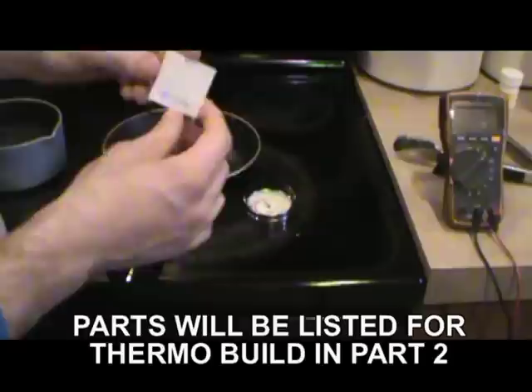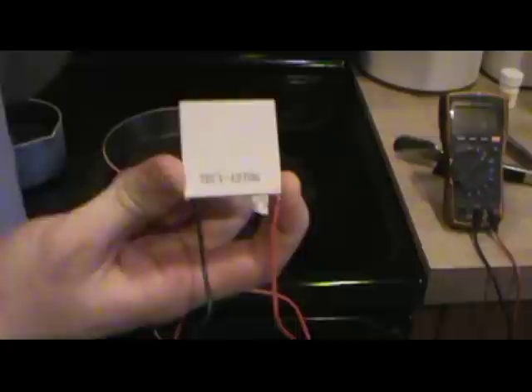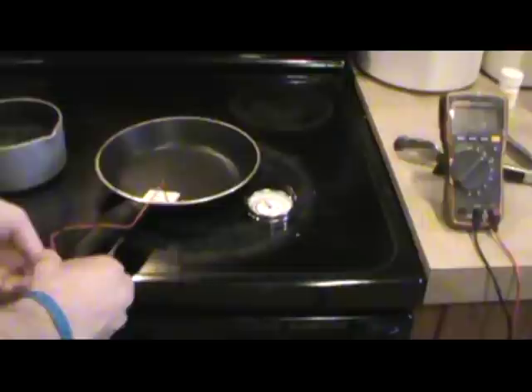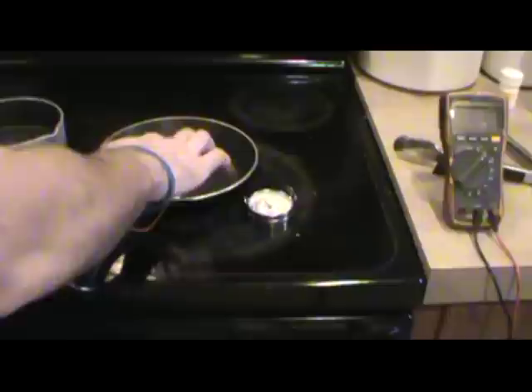To begin this process we've got a couple of components. First is this little thermoelectric plate — it's actually a thermo cooler that will cool things, but when heated up the polarity reverses and it produces power. I'm going to place it in a normal pot just like so, then pull the leads out away from the heat and run them through the d-ring at the end of the pot to keep them protected.